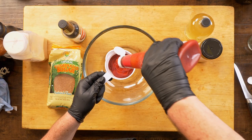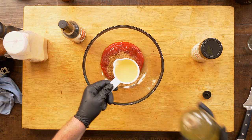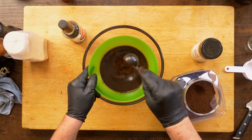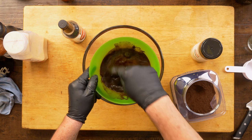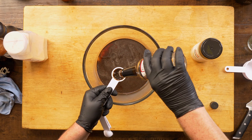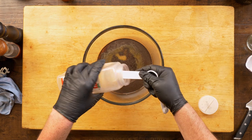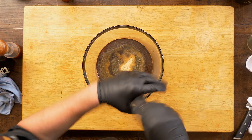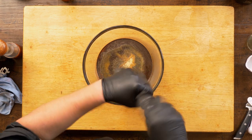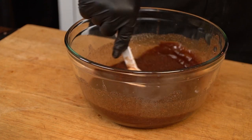Here is the marinade. First into the pot: one cup of ketchup. Add a quarter cup of brown sugar, followed by half a cup of cider vinegar. My secret ingredient: two tablespoons of instant coffee dissolved in one cup of hot water. Two tablespoons of Worcestershire sauce. One tablespoon of onion powder. One tablespoon of garlic powder. And a quarter tablespoon of black pepper. This whole recipe will be good for three pounds of meat, so adjust as needed.